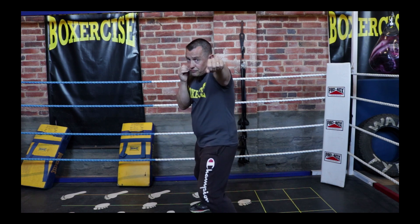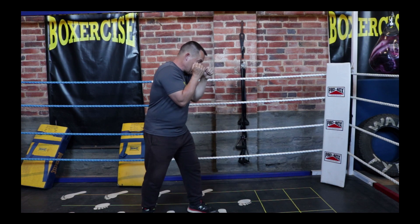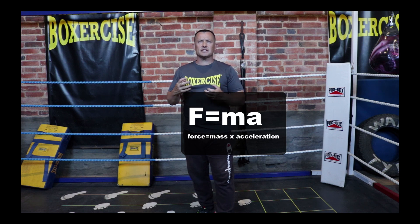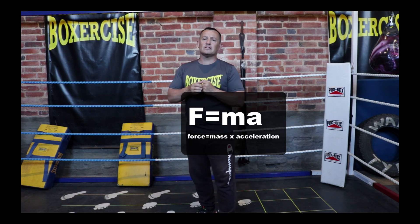The dynamic jab is where I push forward off the back foot and move forward with the punch. That's highly significant when talking about force development, because at that point the force is no longer just generated by the arm — it's developed in the whole body. Force equals mass times acceleration, and people often calculate the mass as being just the mass of the arm rather than the mass of the entire system.